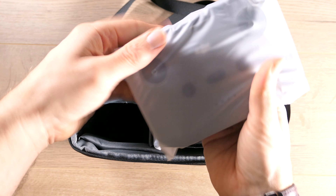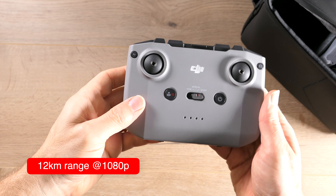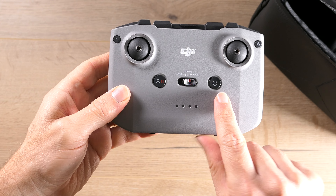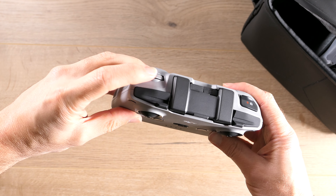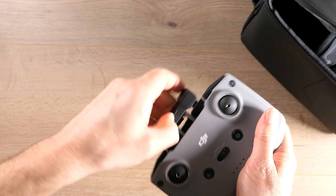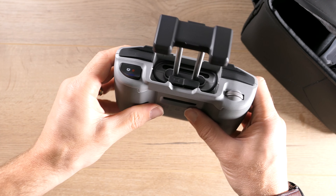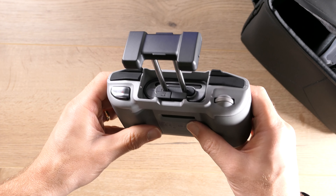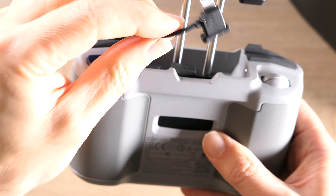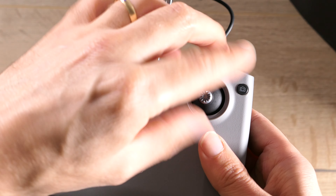This sturdy controller, now operating on OcuSync 2.0, can transmit up to 160 megabits per second. Simple layout — you've got return to home, different speeds from slow, normal to fast, and power on and off. On the top, you've got your dial to move your camera up and down, to record and stop or take a photograph. And this is the antenna system, which is where your mobile phone will sit. Nested in that space is where your cable goes — at the moment it's got a USB to lightning connector. Just attach the joysticks and you're almost ready to go.